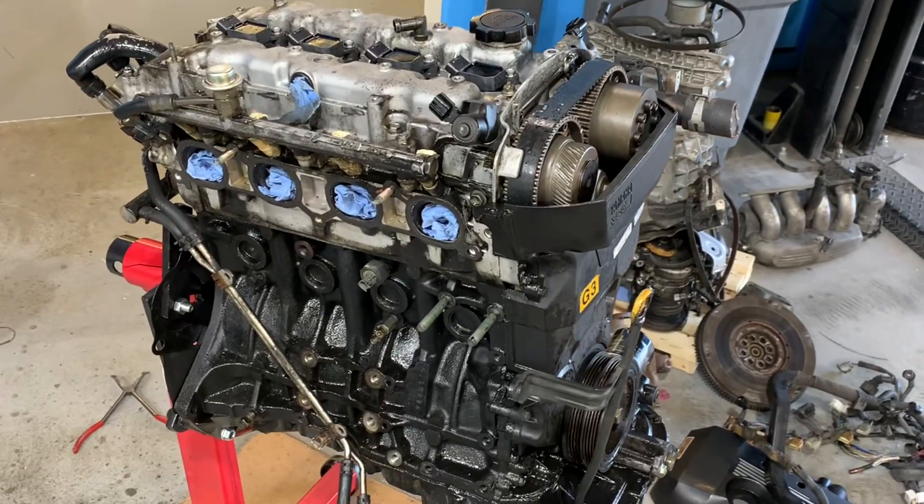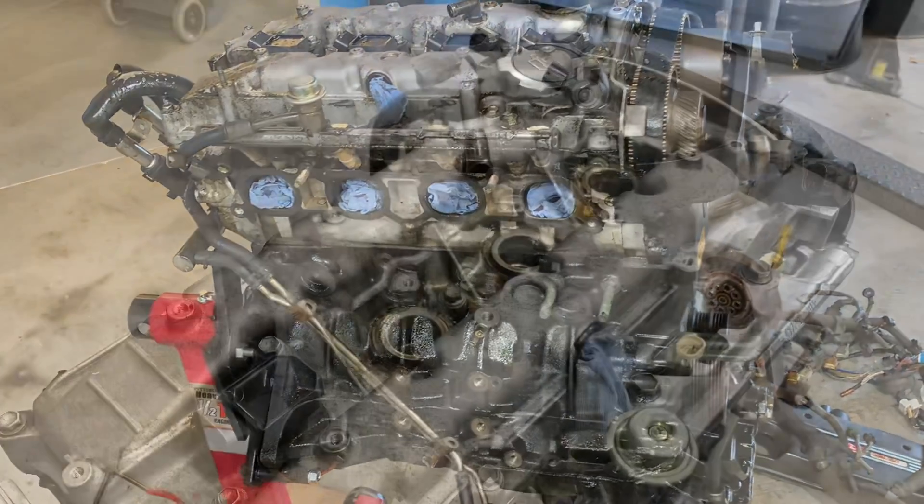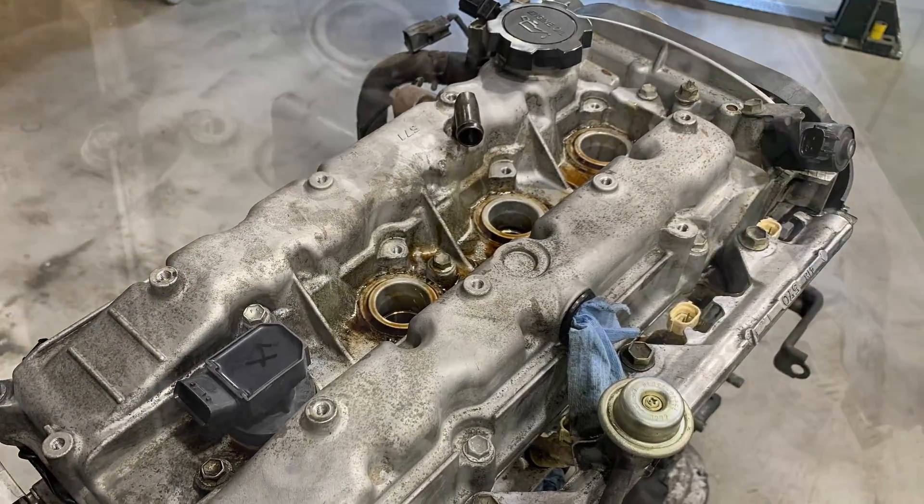Once I get the engine all stripped down, I'm going to get it up on an engine stand and do a last major cleaning, just so that when I'm working on this engine it's not going to be super greasy and gross.